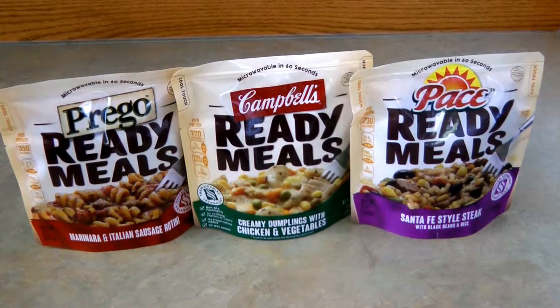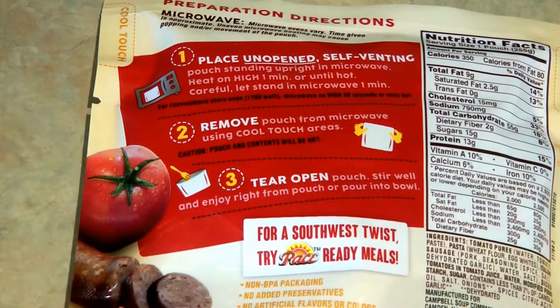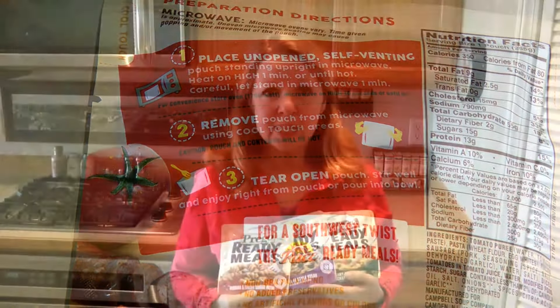You can find some with a Mexican flair, some with an Italian flair, and some that are like home-style cooking. What's nice about the ready meals is you just heat them in the microwave for one minute and they're ready to eat right out of the pouch, so something like this would be great for stockpiling your pantry.